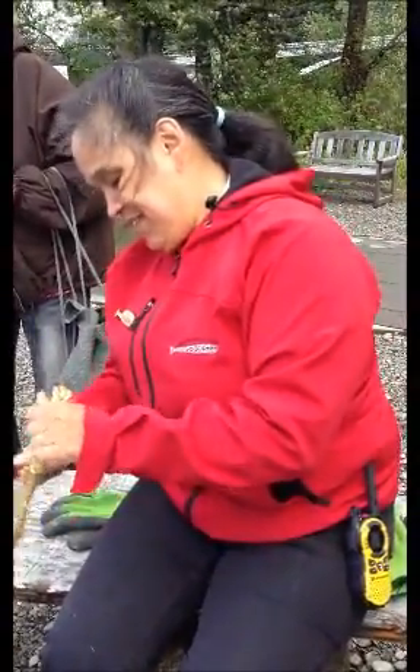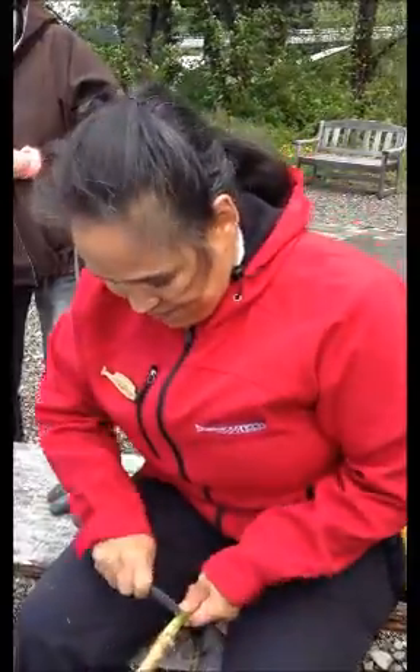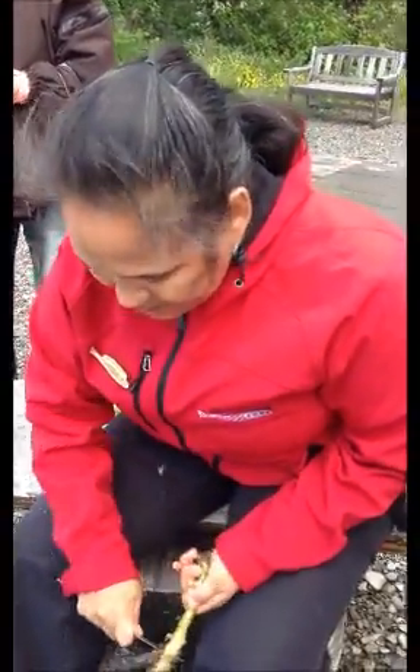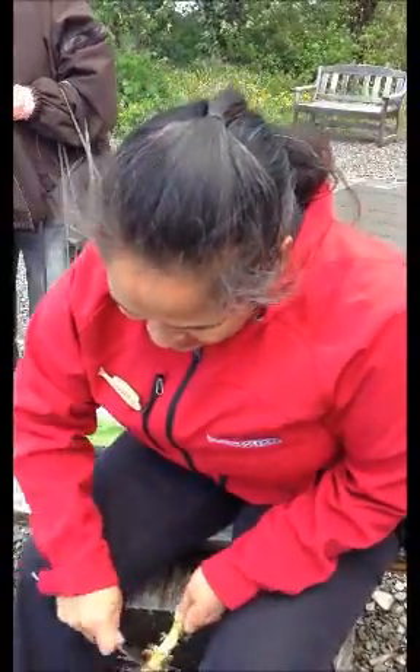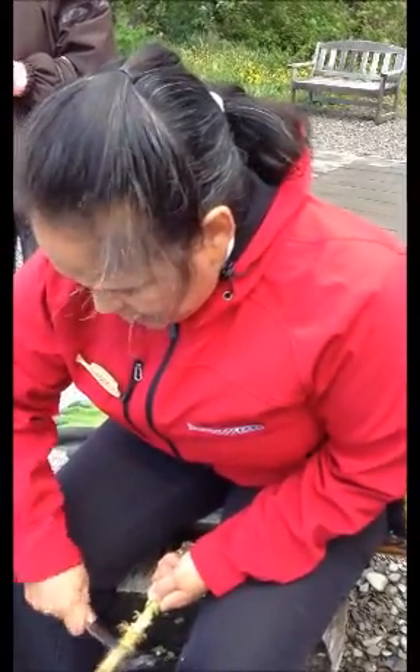Is it related to ginseng? Yes, it's related to the ginseng family. So it's not going in the fire — you're just sitting here because it's warm. Yes, it's just a place to be able to get rid of the skin or the outer bark.